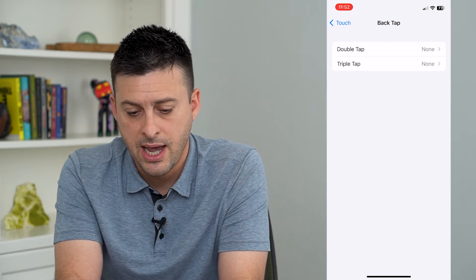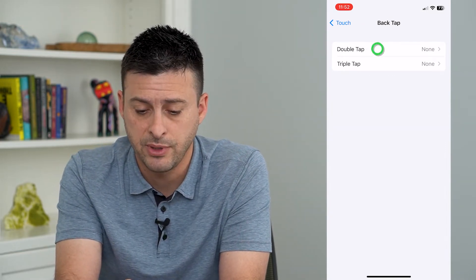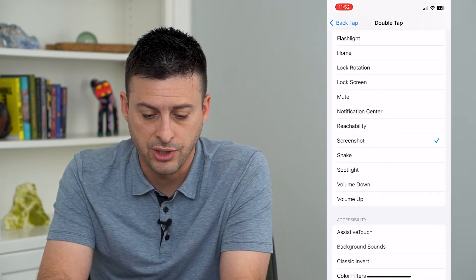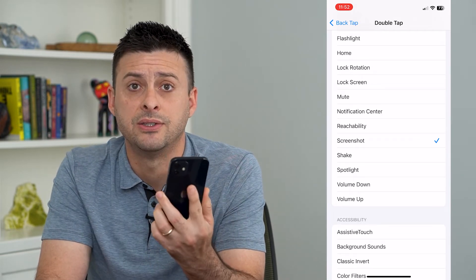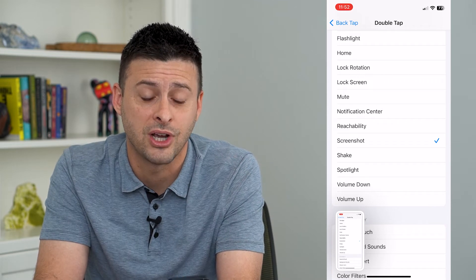I can tap on that and it gives an option for Double Tap or Triple Tap. I'm going to tap on Double Tap and choose Screenshot. Now that I've set that, all I have to do is double tap on the back and you can see it just took a screenshot of my settings.